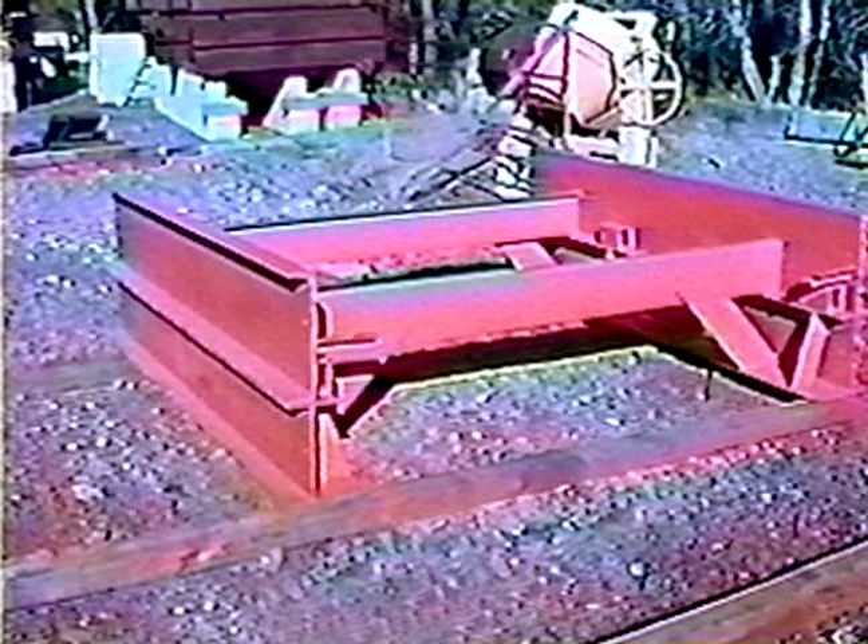On our all-steel cattle guards, the wing mounts are exterior. This is a safety precaution which allows the lightweight fence wing to break away from the cattle guard. This breakaway feature protects the cattle guard from being unnecessarily damaged.